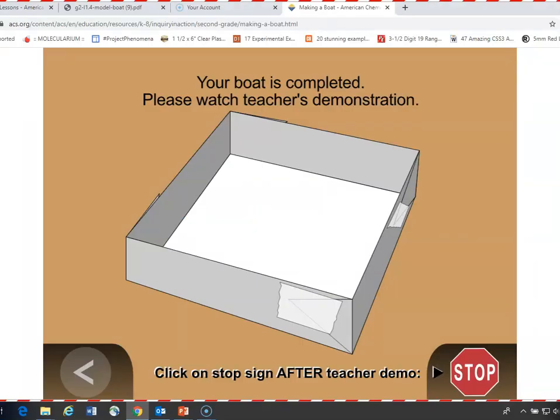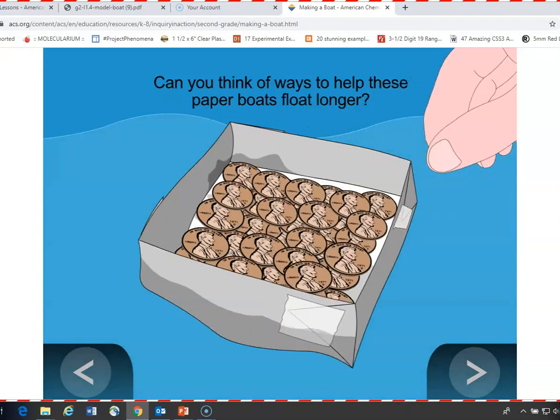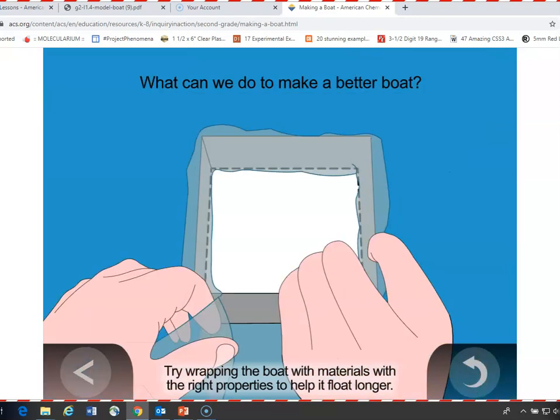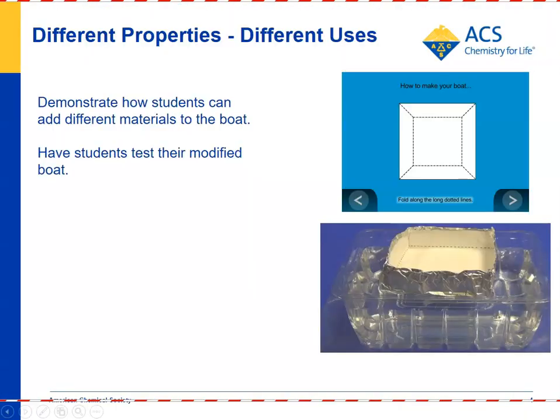After students have already seen your demonstration of the boat absorbing water and sinking, you can show them the next part of the animation, which reviews the sinking boat — that the paper absorbed water and sunk under the weight of the pennies. After a discussion about improving the boat by adding non-absorbent material, the animation shows the idea of adding plastic on the outside and aluminum foil over that. Then students can modify their paper boat and test it themselves in water.